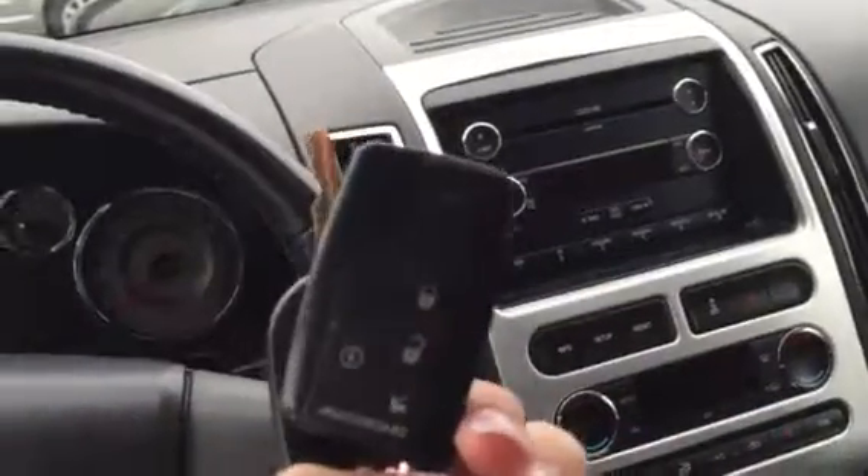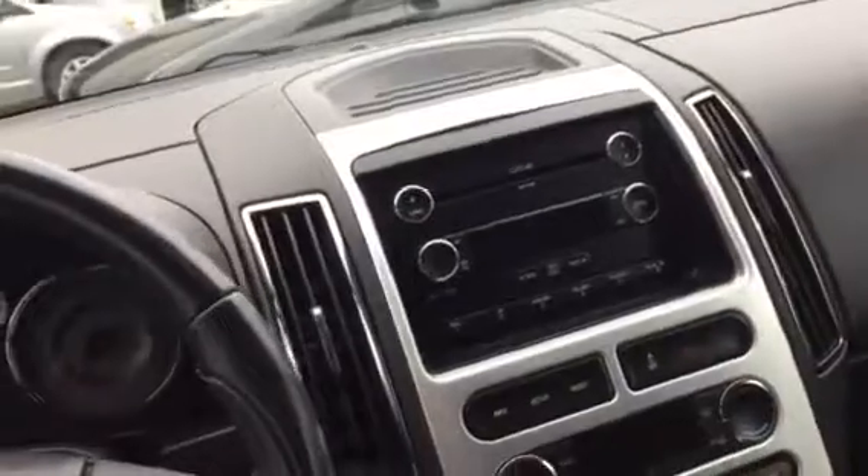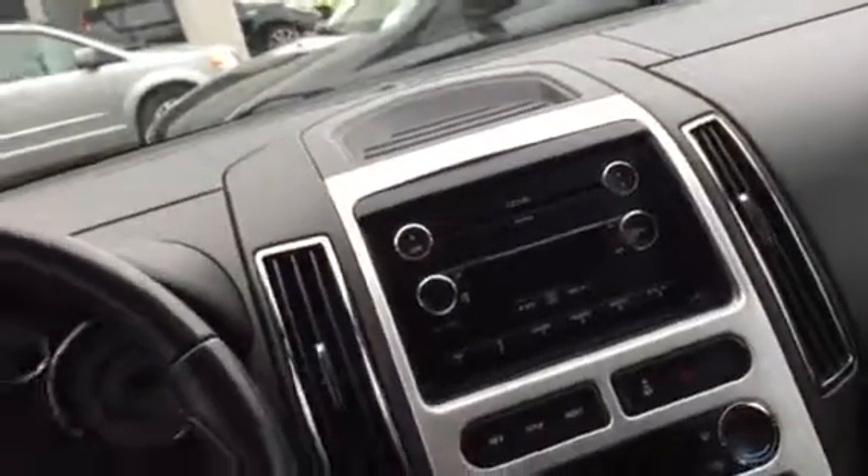You have your auto dimming rearview mirror. And I believe at one point they had a remote start hooked up to this vehicle — you can have the fob. I think it still works, but we just don't guarantee that the remote start will work. I can double check that for you and let you know. Any other questions, let me know — I'll be happy to see if we can work something out for you. Thanks so much.